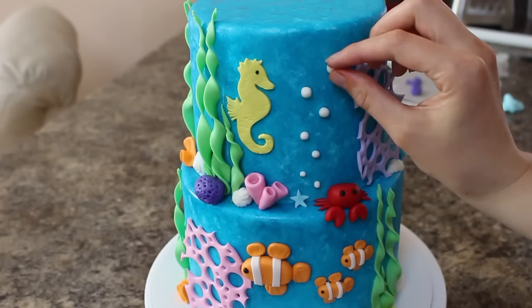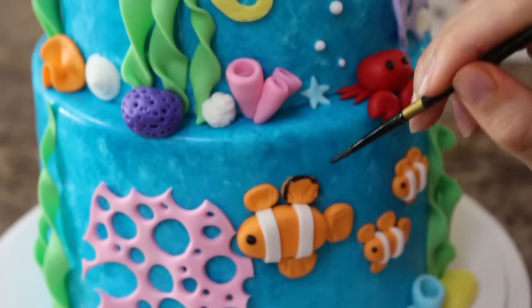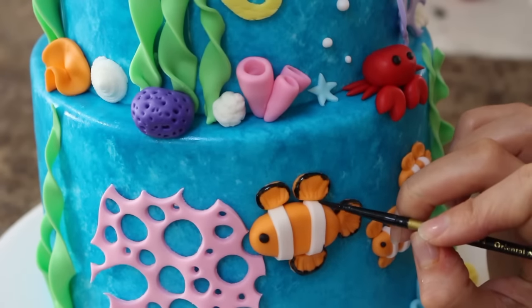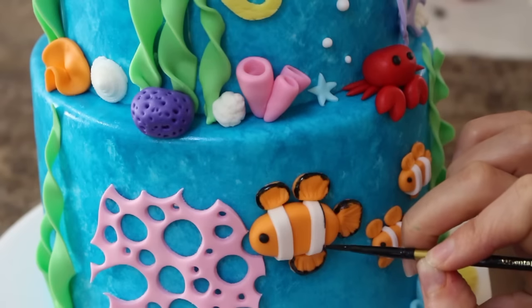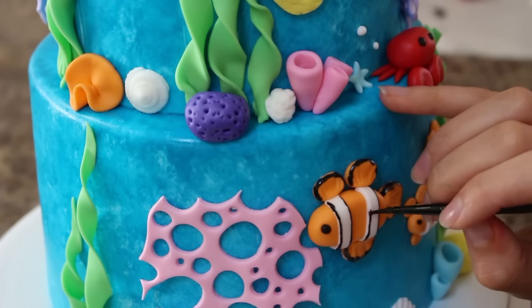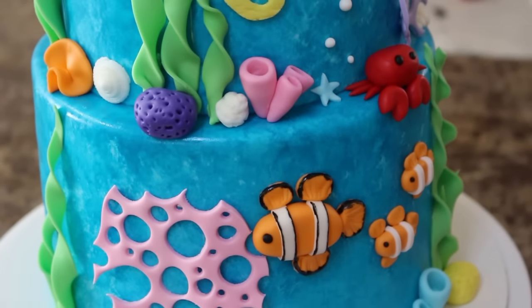To finish off my clownfish, I'm taking my paintbrush and some black food coloring and just tracing along each fin as well as either side of those white stripes. Once my whale is nice and set up, I'm going to add that to the top.